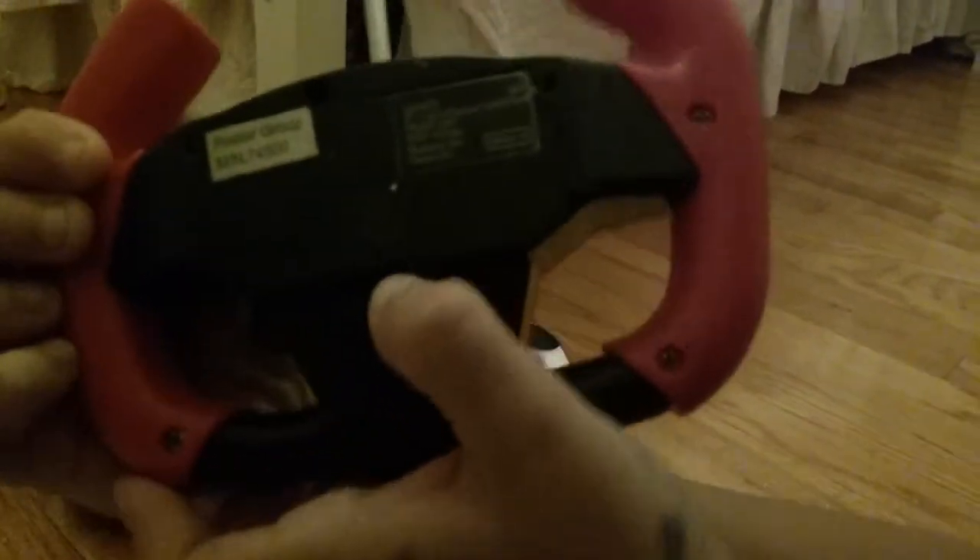Now we'll be showing you guys what the red button does. The on button and off button is on the bottom, in the battery section. By the way, the battery is a nine volt battery on this controller. Some other ones for the other Rastar cars use just two double A batteries. But other than that, let's show you guys what the red button does.